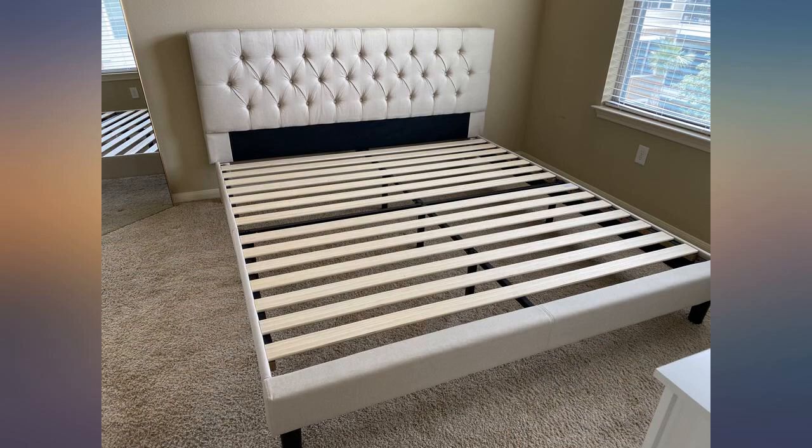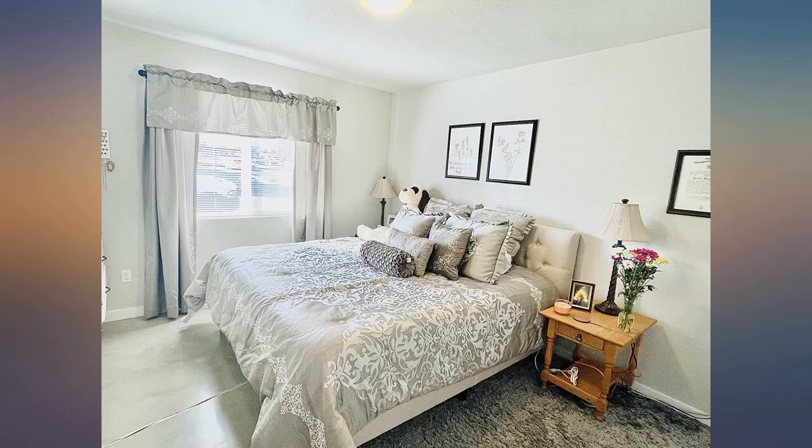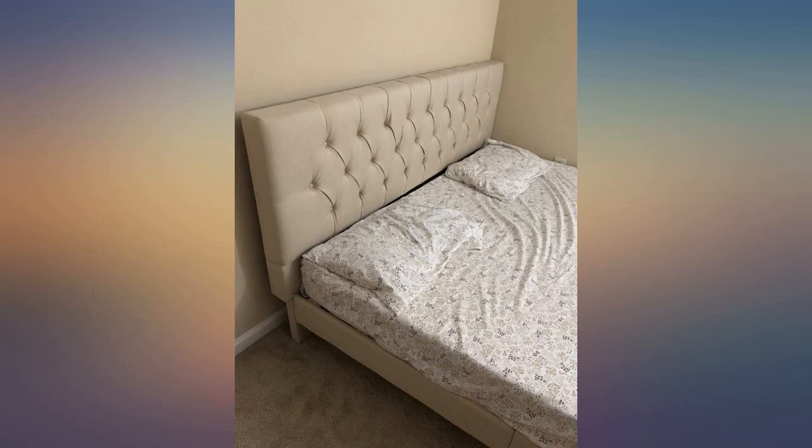I don't have an issue with this at all. The photo shows its height compared to euro throw pillows, which are about the same size, slightly taller.